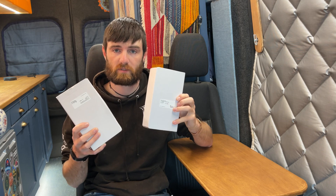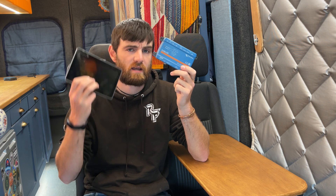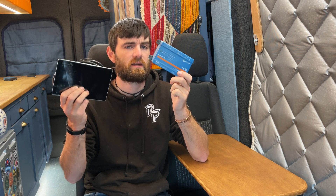So they sent me two white boxes. They sent me a Cerbo GX and the Touch 70 screen. I think without doubt the Cerbo GX is one of the smartest bits of Victron equipment they make and one of the most useful.